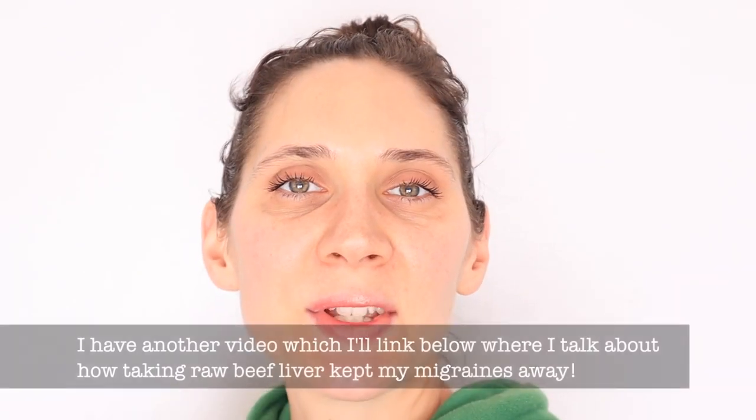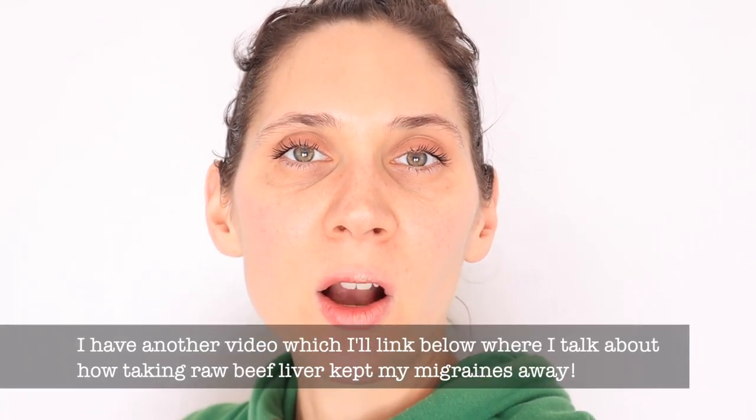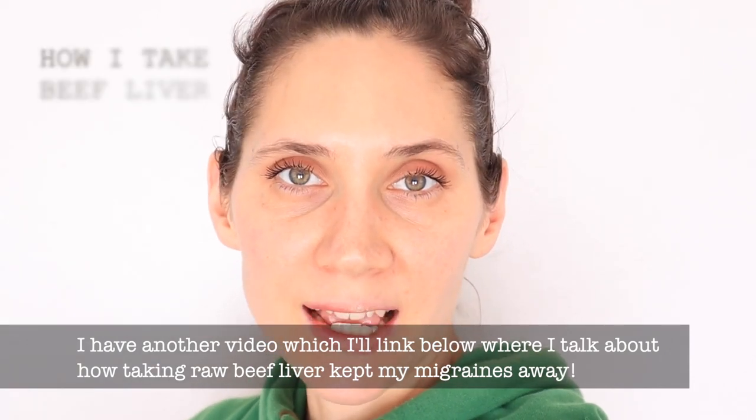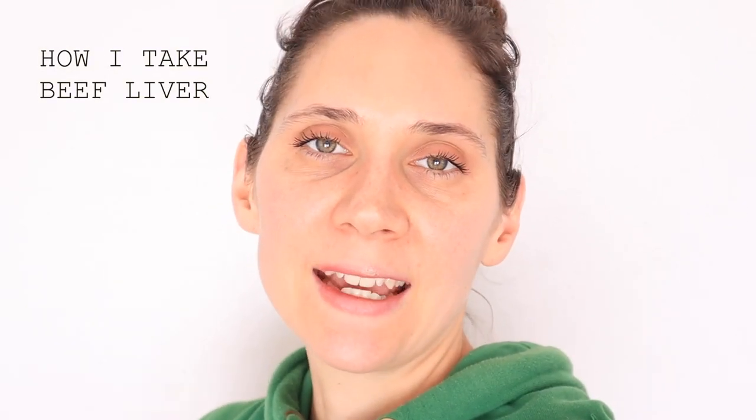Hi everyone, it's Marissa from BumblebeeApothecary.com and today I'm going to be doing a video where I show you exactly how I take beef liver, all the details. This was a requested video from quite a few of you who wanted to see the exact process and everything that I do when I take raw beef liver.